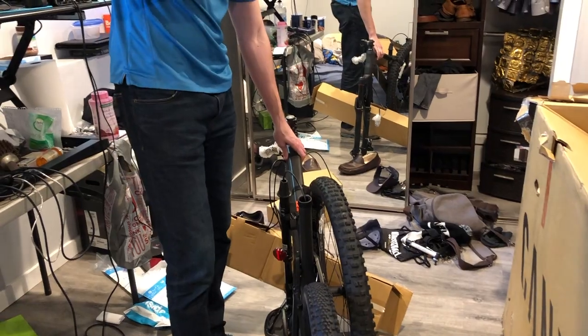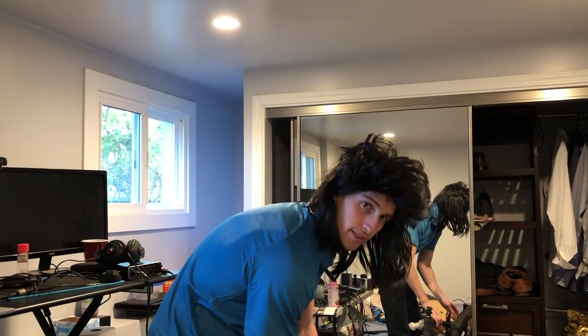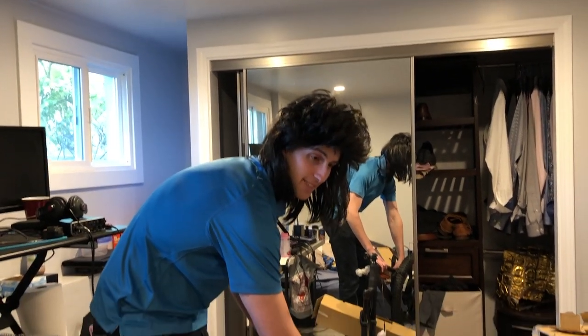So this is a Canyon Strive 7. Thanks for watching. Are you still filming? Yeah. All right, I'll build it off camera, and then I'll check in when it's, like, a bicycle.